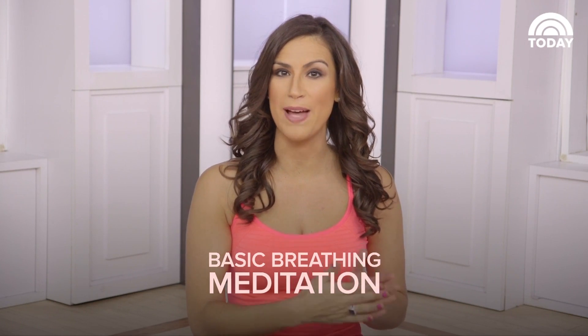Here's a one minute meditation. You can do this in the evening right before you go to bed to wind down, or you can do this in the morning to start your day off on a peaceful note.